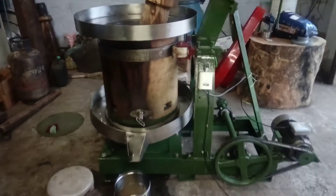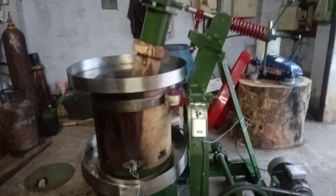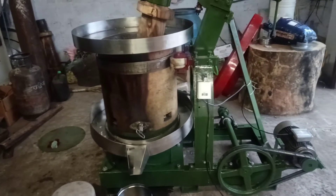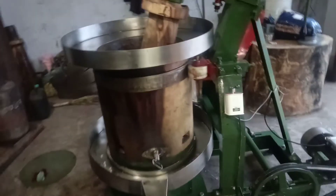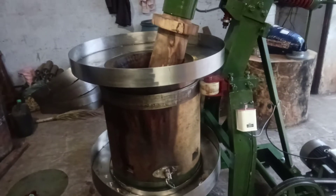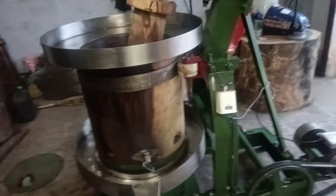Hi everyone, I am from Sri Rangatankanthi, this is Coimbatore. Today I am going to show how to run the cold press oil extractive machine and what are the important things that should be noted before starting the process in the cold press machine.